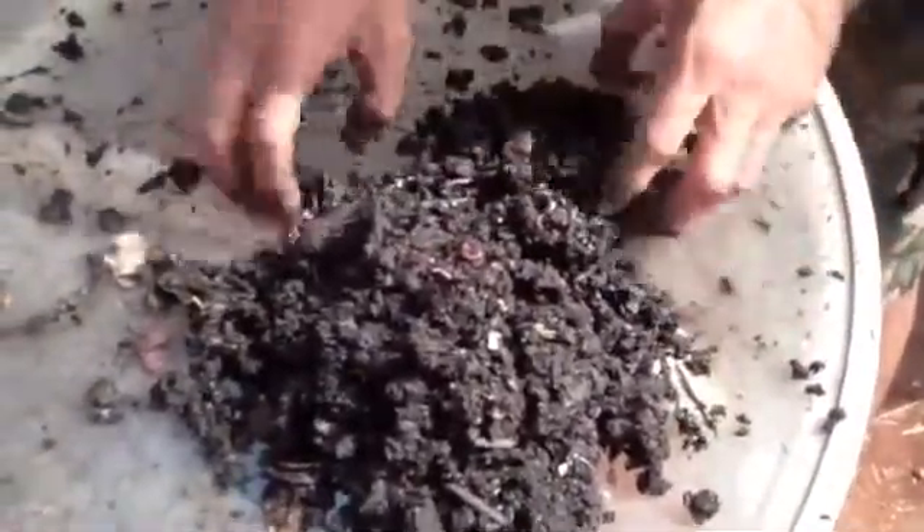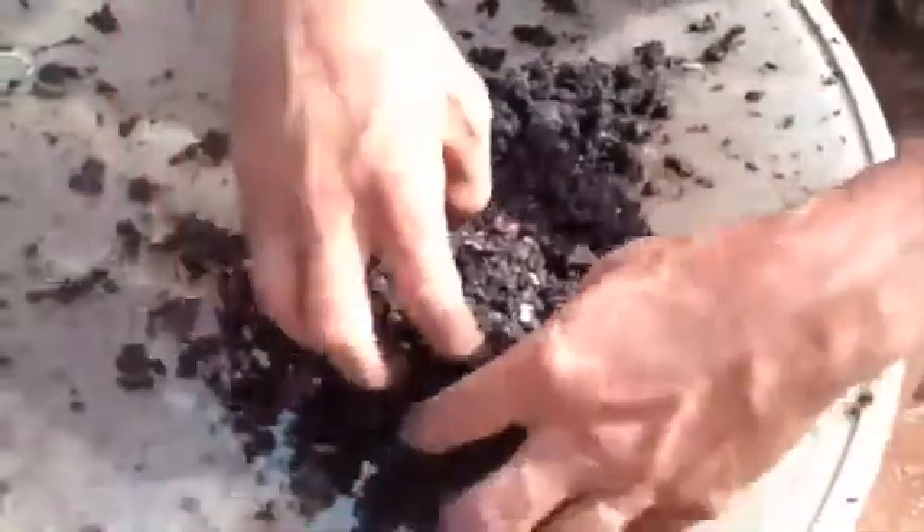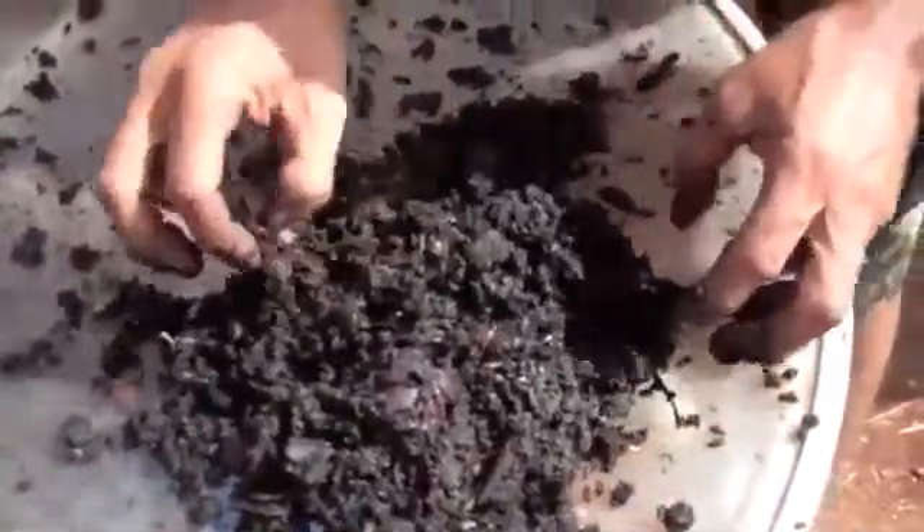Contrary to popular belief, I do not necessarily like sticking my hand in stinky stuff either. But this is for the benefit of gardening.